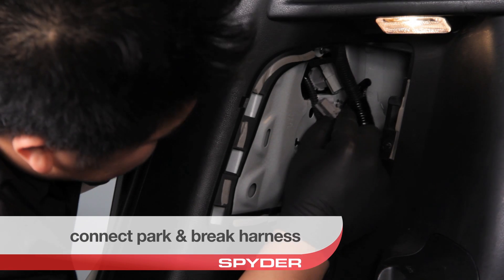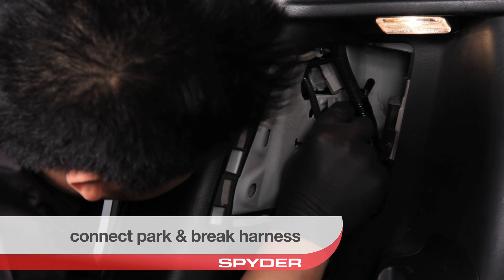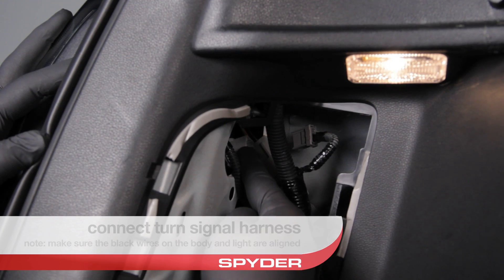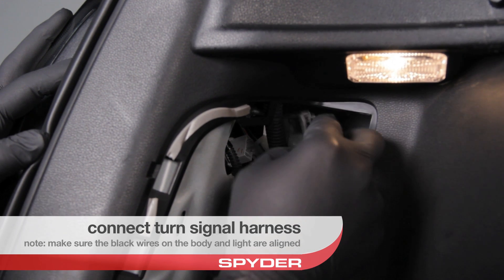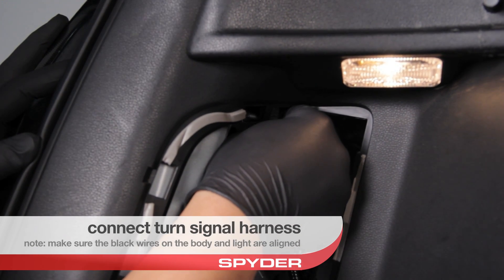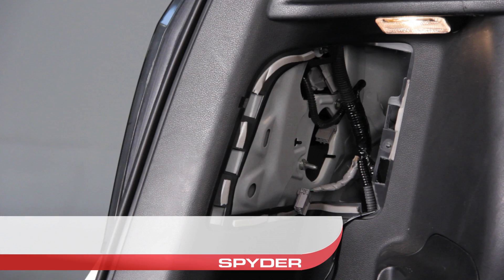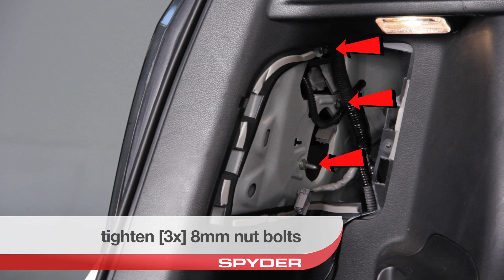Connect your brake harness and your parking brake harness. Reconnect your turn signal harness. Tighten the nut bolts to secure the tail light.